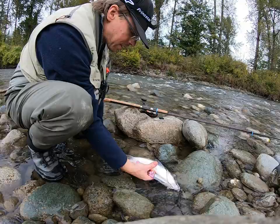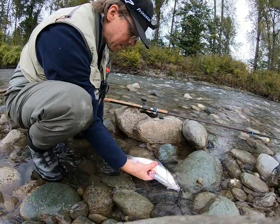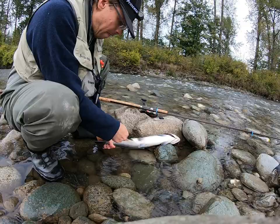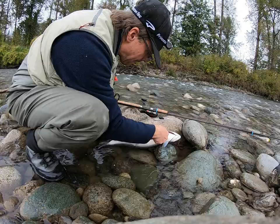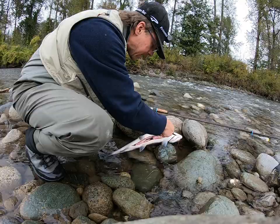Before you gut your fish, if it's a doe, you want to make sure that the eggs don't get wet. Flip it up and take the eggs out without having to touch the water.